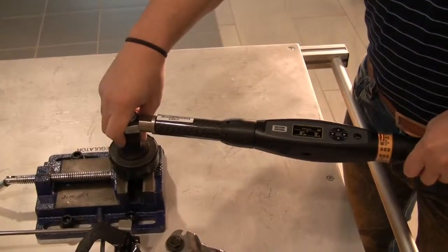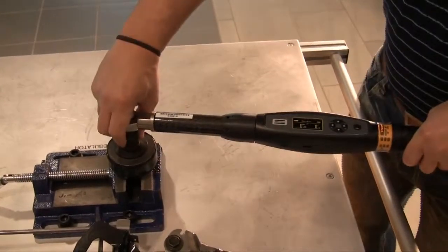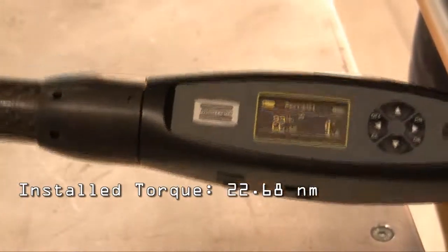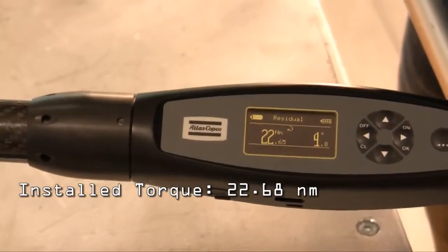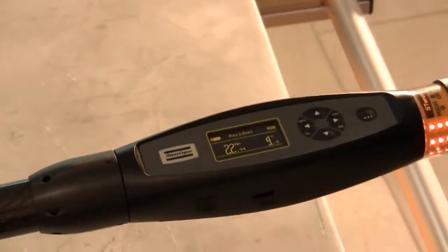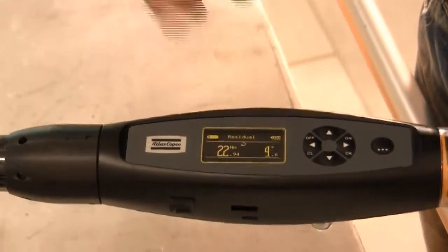In a quality environment, this is where the wrench truly differentiates itself, in that it's able to give you a true residual value. Unlike traditional peak wrenches that give you a value when the bolt stops moving, the ST Wrench is the only tool that can give you the value when the bolt starts to move. With the same wrench, I have programmed a residual strategy to see what the joint felt after the previous torque plus angle tightening. The residual was 22.65 Nm at 4.8 degrees. As I continue to pull the wrench, it still keeps the value at which the bolt started to move, not stopped moving.